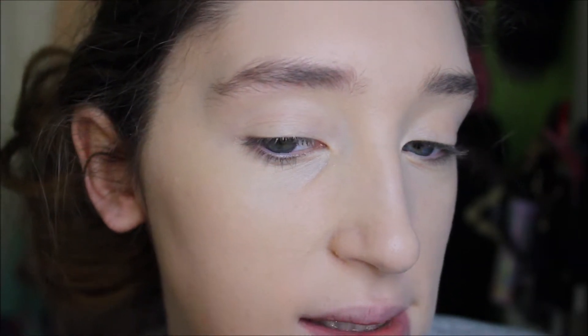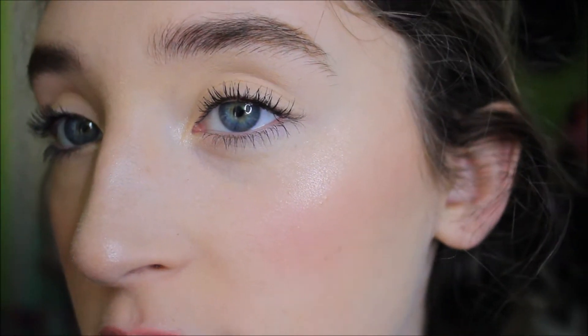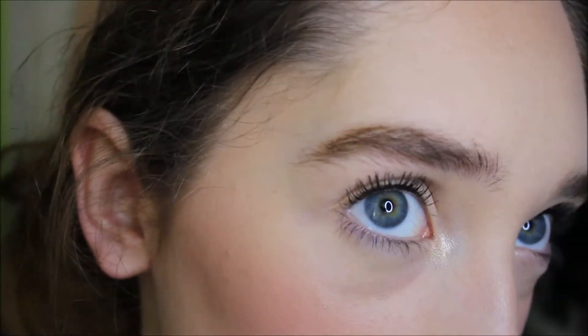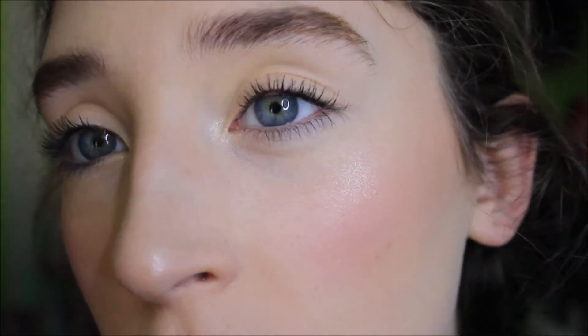This is the side I put the primer on and this is the side I just put the foundation itself on. Honestly, I don't see a difference at all — both sides look just the same. I don't see much of a difference with this one. I think they actually look exactly the same, so I'm not really sure if it's really blurring my pores in this one. I'll powder and see what happens after. After powdering and putting everything else on, both sides look basically the same.